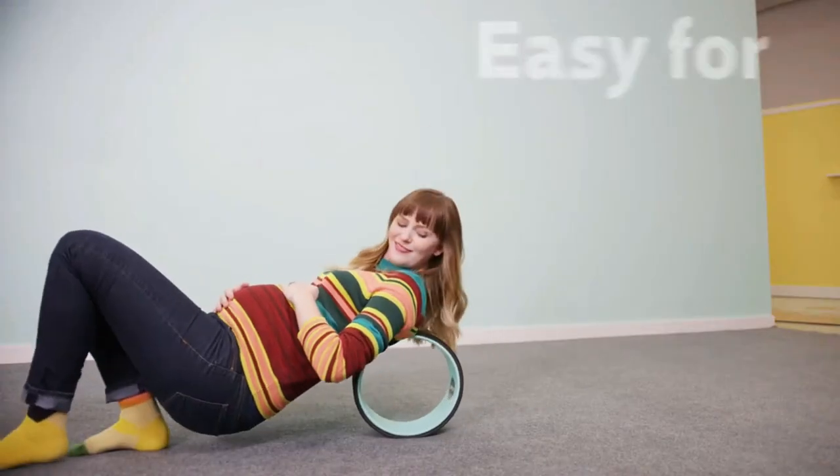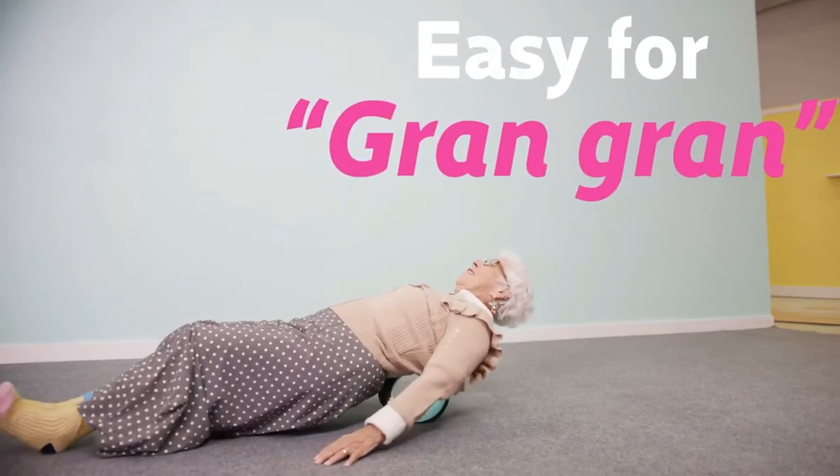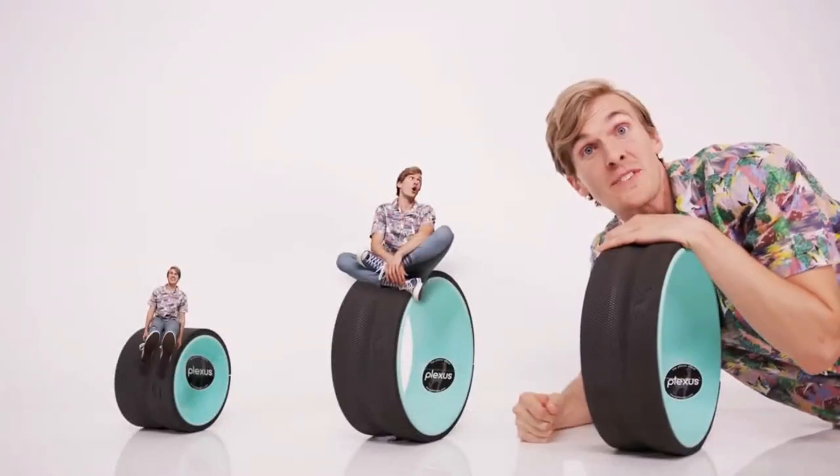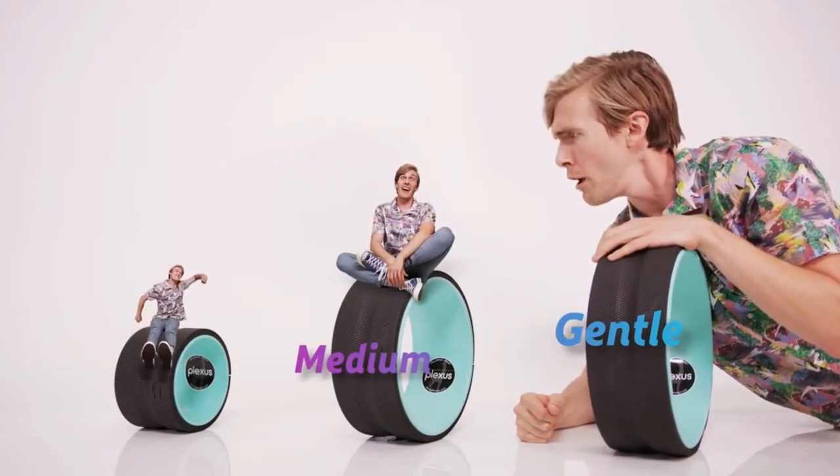It's easy enough for everyone to use — pregnant, big, even grandparents. The Plexus Wheel Plus comes in three sizes: gentle, medium, and deep tissue.